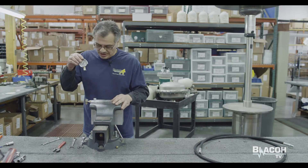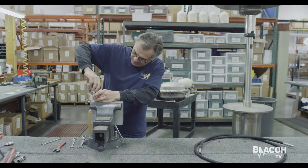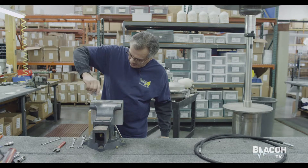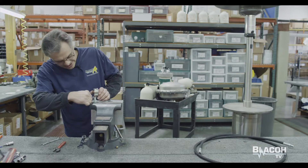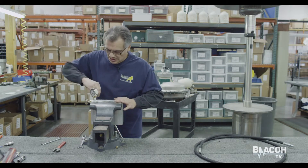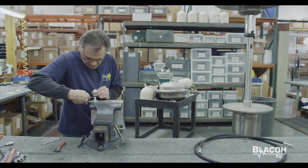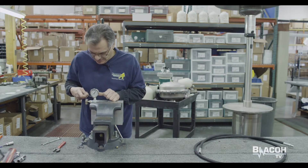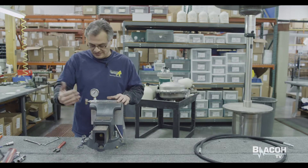The gauge is already taped, I'm going to go ahead and put the gauge on. I'll go ahead and tighten the gauge with the 916 wrench. Make it flush so that the face of the gauge is forward.